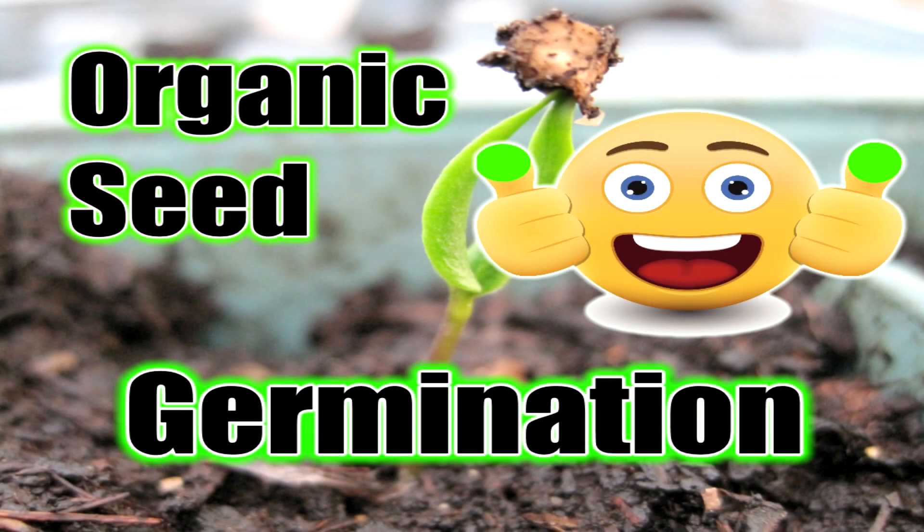Hey guys, how's it going? Today I'm going to show you the number one secret to organic seed germination so you can become a green thumb in your garden today.